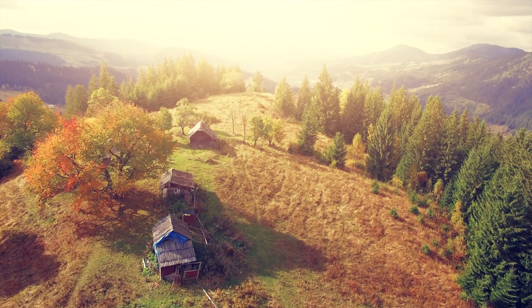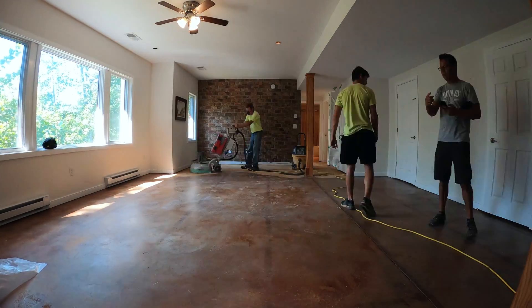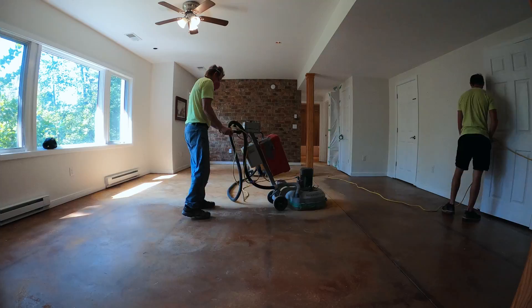The problem with this project is that they live on the side of a mountain, so there's no way to get a big grinder into the basement so that we can remove all of the sealer and then do our typical troweled concrete overlay.